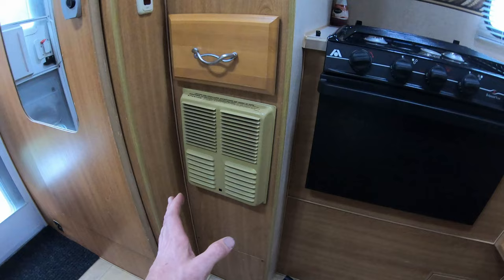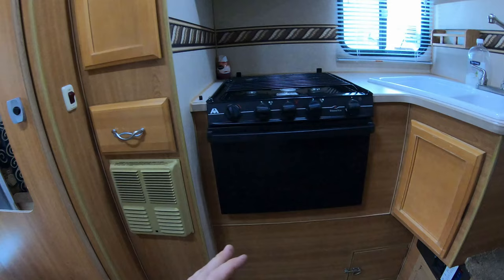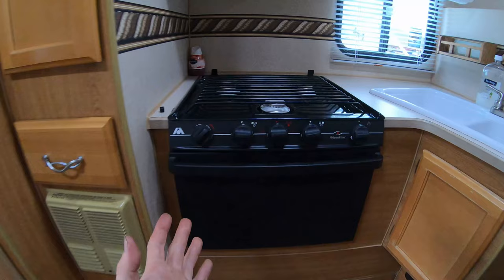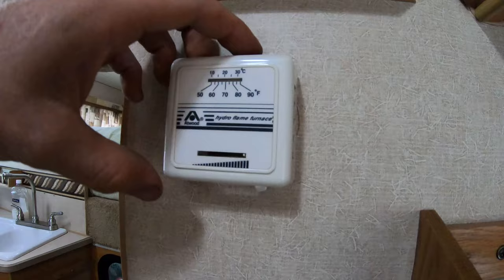Hopefully this video will help you fix your heater. This happens to be an Atwood, but it's just a little propane heater. Your first step is going to be making sure that you've gone and turned your propane tanks on, then come over to your oven and try to spark up your stovetop. Boom — we can see that lit up, so we know we have plenty of propane and fresh propane in the lines.